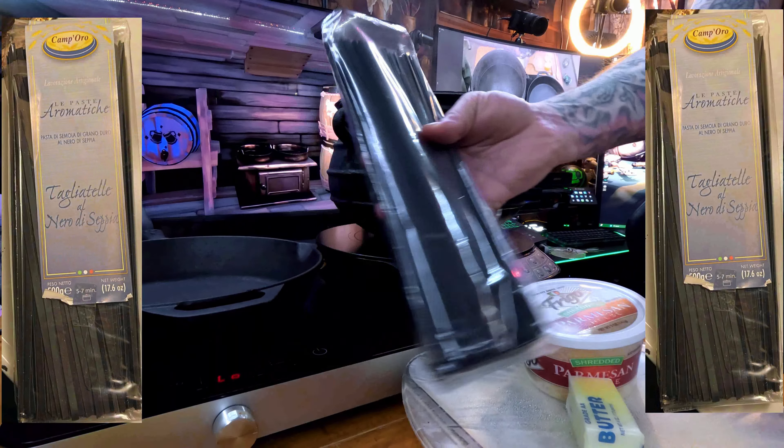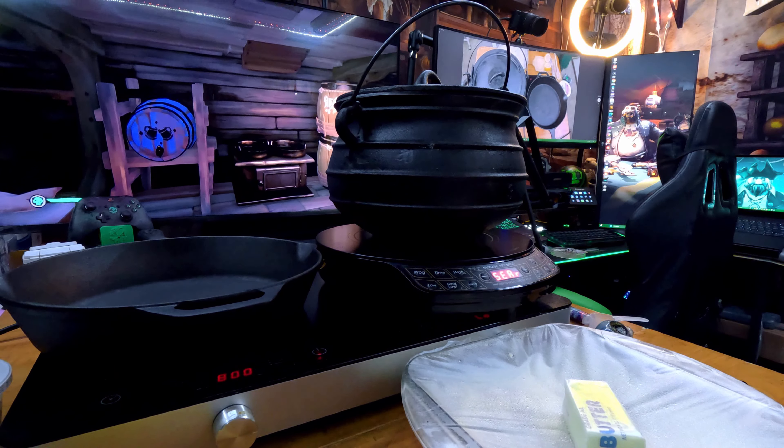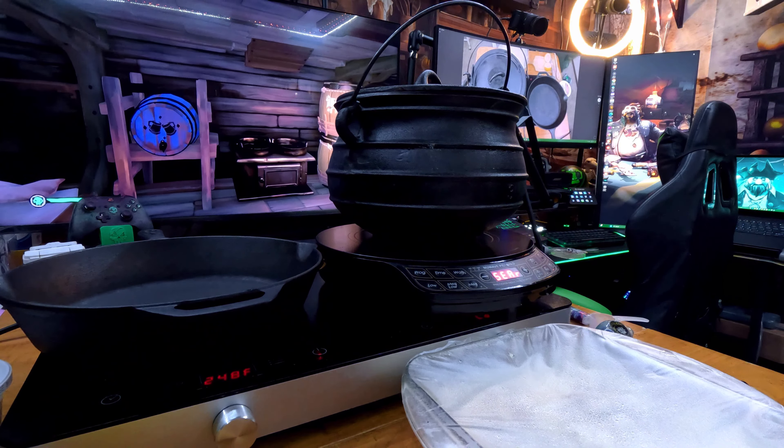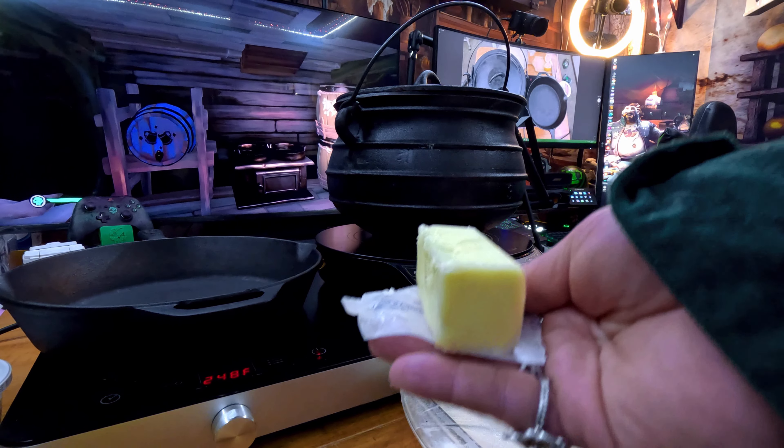Fill a large pot halfway with water, bring to a boil, and add your kraken ink pasta. Then heat up a large cast iron skillet, add your quarter cup of butter to the pan, and melt it down to get it ready for your shrimp.